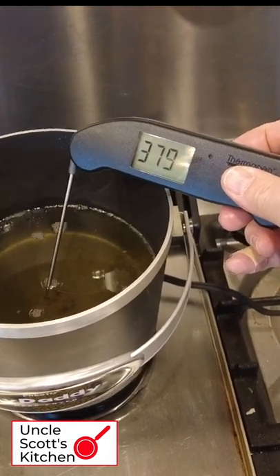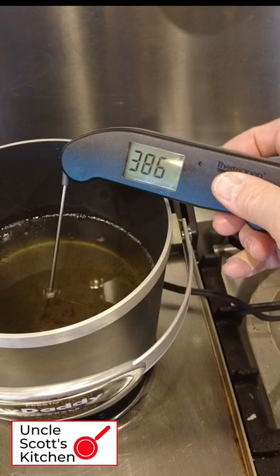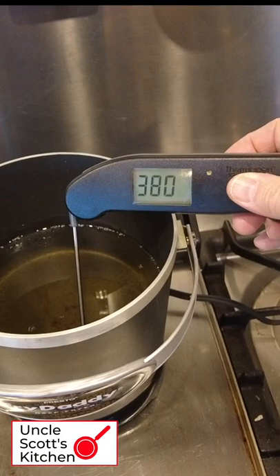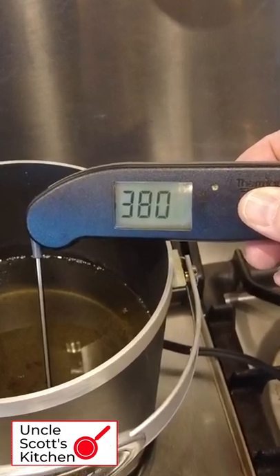The Fry Daddy popped up to 386 for a moment and then settled at 380 degrees Fahrenheit, which is pretty darn hot for most home frying. So what temperature does a Fry Daddy cook at? The answer is 380 degrees.